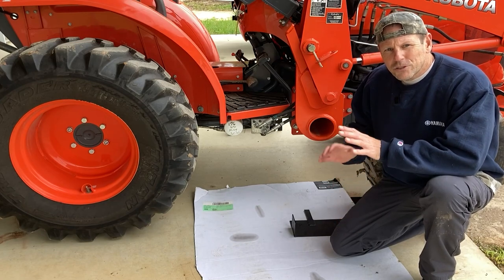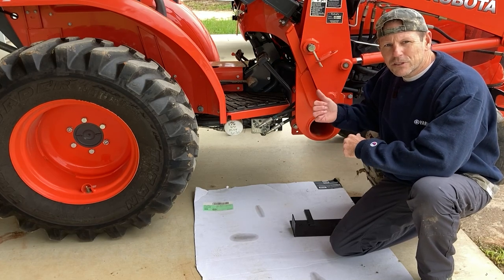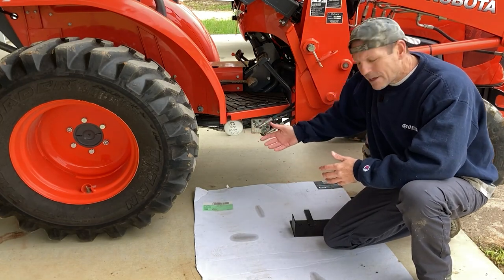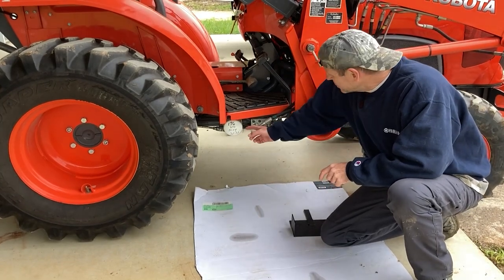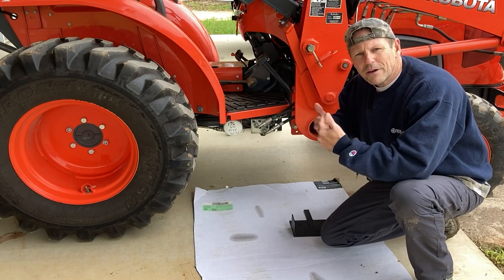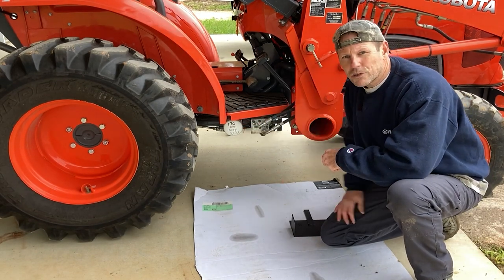This is a hydrostatic tractor, so it has two hydraulic filters up underneath the floorboards — the suction filter on one side and the hydrostatic filter on the other. This filter is very vulnerable to brush coming up underneath here and sticks kicked up by your tires. There have been several cases where this filter has been punctured or knocked off, and if you're not paying attention or smelling for the hydraulic smell, you could totally destroy the transmission.